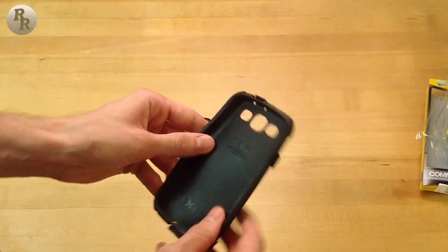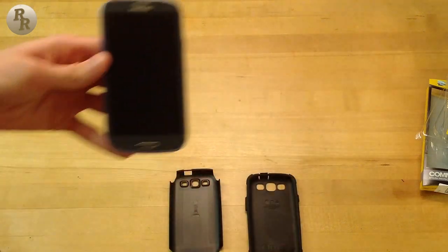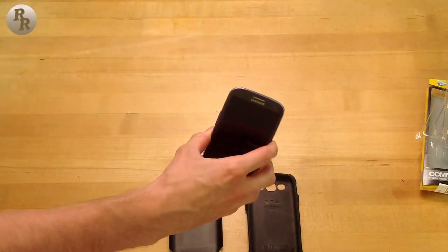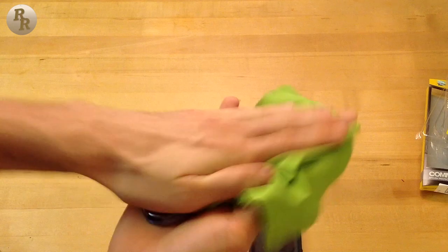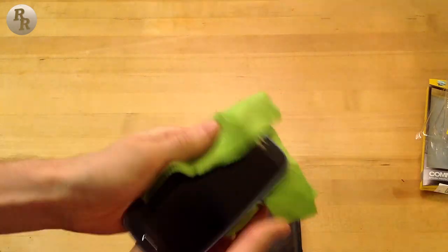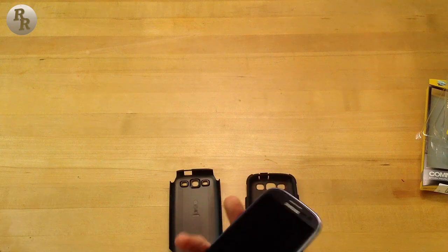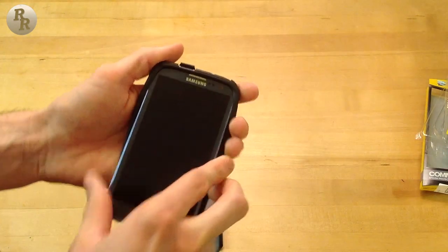Here is the Galaxy S3 itself. I'm going to clean the phone real quick with this microfiber cloth before putting it in the case — just to make sure it's clean and there's no extra dust stuck behind the case between the phone and the cover.